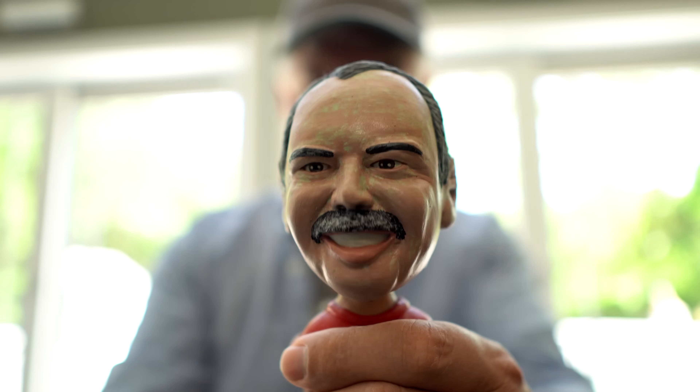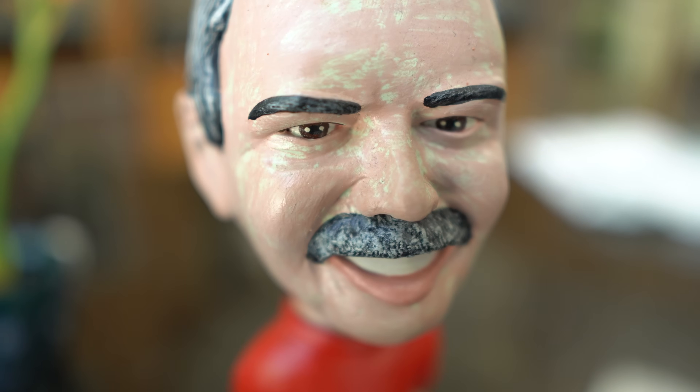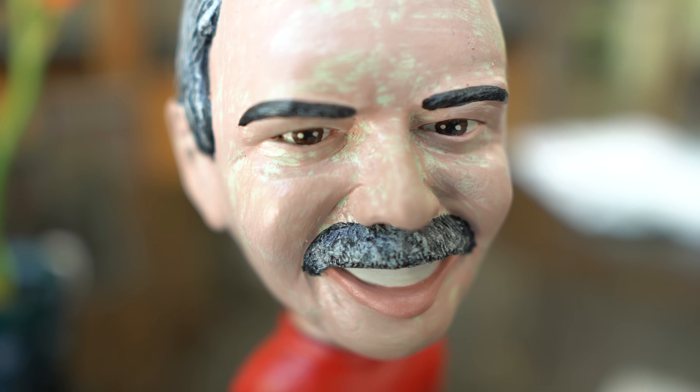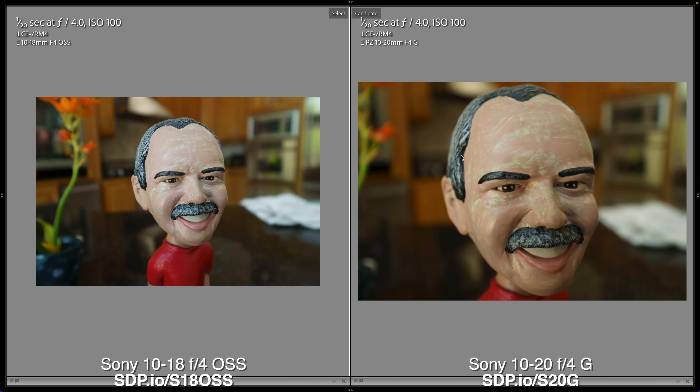For my next test — maximum magnification — I'm enlisting the help of my dad. I'm going to put each lens into manual focus, focus at the minimum focusing distance, and get as close as I can to see how big I can reproduce a subject and how much detail I can capture for close-up macro subjects. Wow, look how much closer the new zoom lens got. This lens has some of the best macro capabilities I've seen in a non-macro lens.